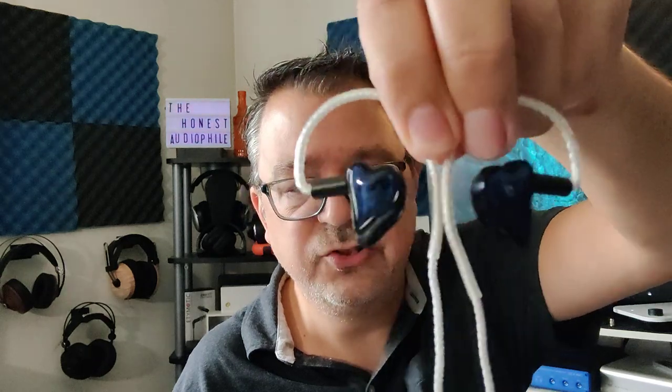I did use the gray tips. As mentioned, it does come with two types. I found that the gray tips were slightly more comfortable, and they also had less bass bloat and compressed sound. The black ones were a little stiffer and not as comfortable, and they also changed the sonics just slightly.